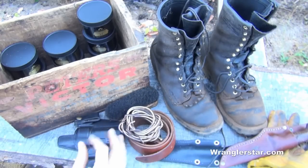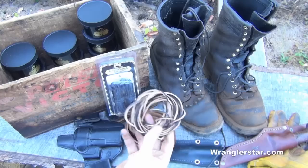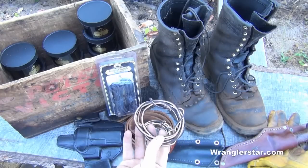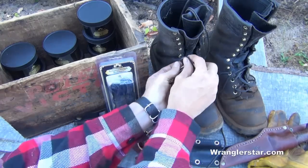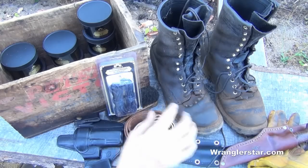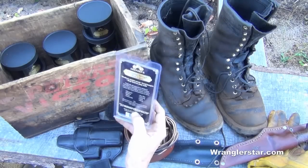Another thing Luke from Obanoffs showed me that I was not aware of is they've got a new line of boot laces. These are a synthetic boot lace. I've told you guys in past videos that the only good laces I'd ever found are the leather laces from White's Boots — super heavy duty and they last a long time, but they're so thick they don't fit well in the eyelets, are difficult to lace up, and don't slide well through the lower eyelets. I was looking at their site and saw they're offering some industrial strength boot laces, so I said we'll throw in a couple and try them out.